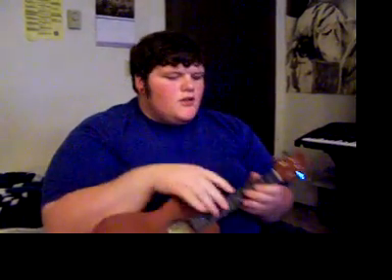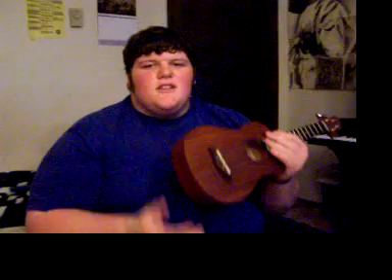Hello everyone. I'm going to do something a little different today. I mean I've already done two other videos today, but I'm going to teach a ukulele song. The song I'm going to teach is by The Beatles, it's called Something, and it sounds like this.